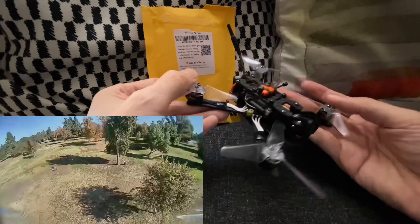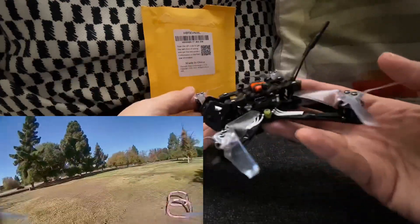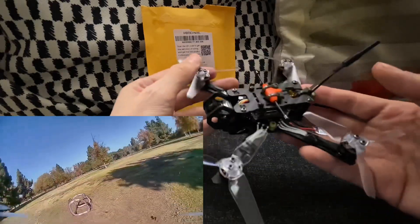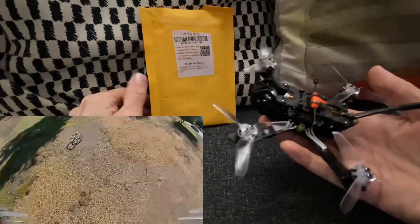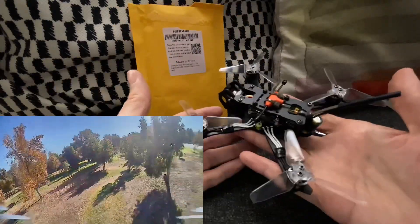But yeah, no complaints. Price is good, quality seems good enough. And if I have any issues with it, I'll report back. But I think this is a nice, inexpensive flight controller for these small digital builds like this. Anyway, that's it — just a quick look at the HiFi ONRC F7 All-in-One 25-amp. Thanks for watching.